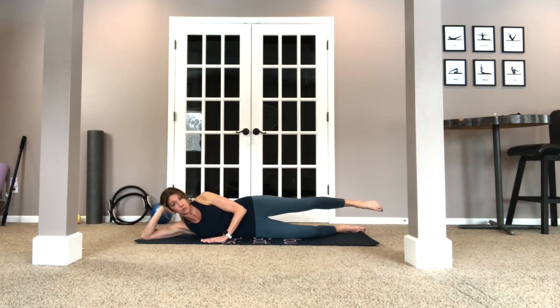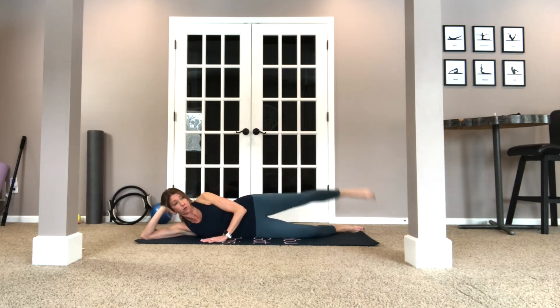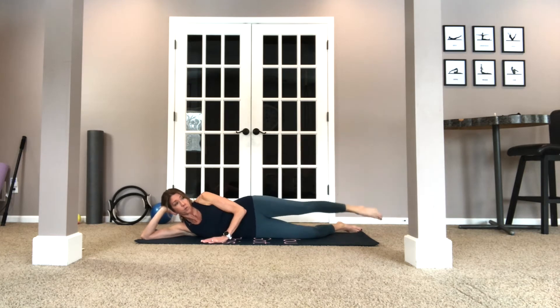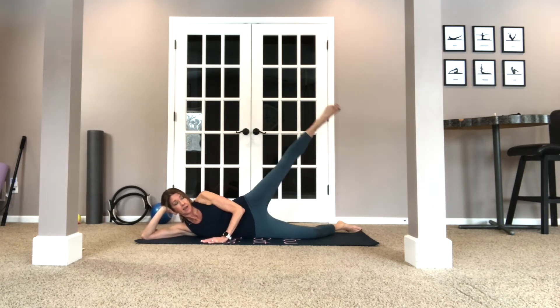Now I like to bend this leg a little bit, so we're going to do some circles. You're going to circle in one direction — the bigger the circle the more rotation you get, but you only want to do that when you're ready. You can start smaller. Three, two, one. Now let's go backwards for ten, nine, eight, seven, six, five, four — beautiful — three, keep breathing, two, one. Nice.